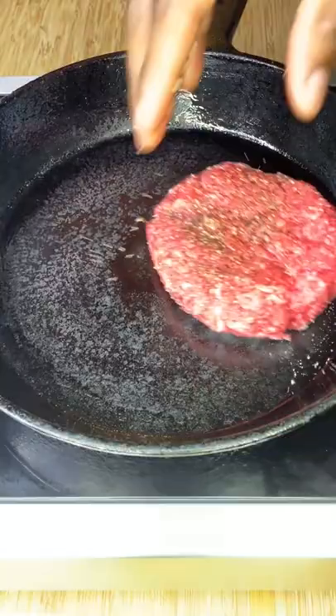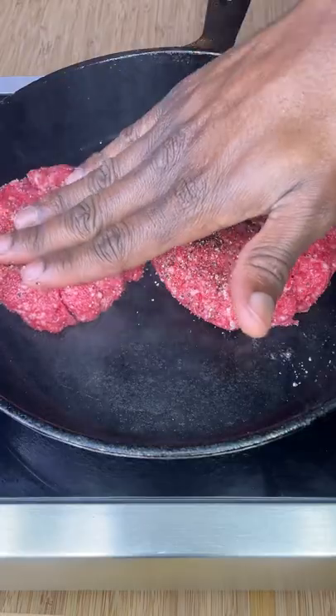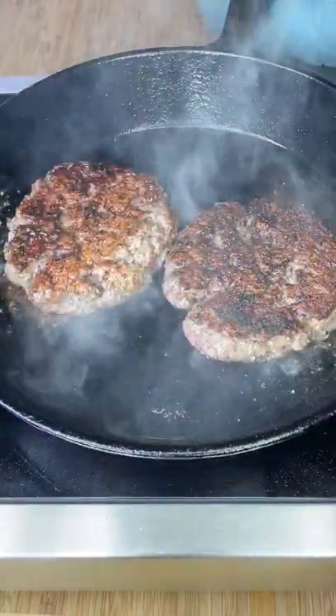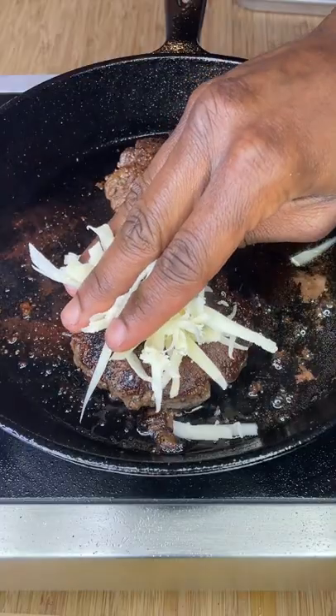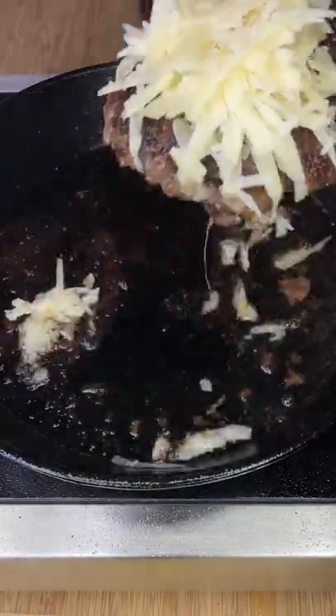Drop into a medium to medium-high heat preheated cast iron skillet, flipping as needed until your desired doneness has been achieved. Once almost done, add your favorite cheese — I'm going with Gruyere — finishing the melting process with a kitchen torch.